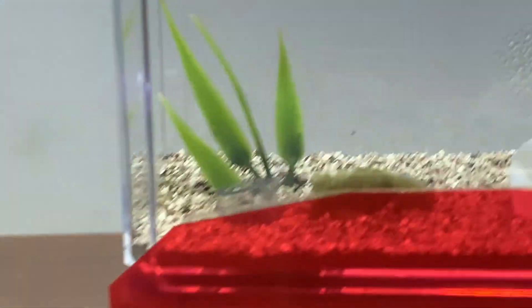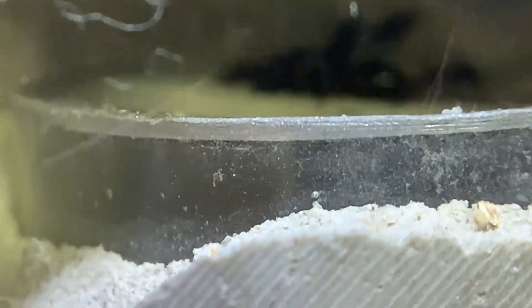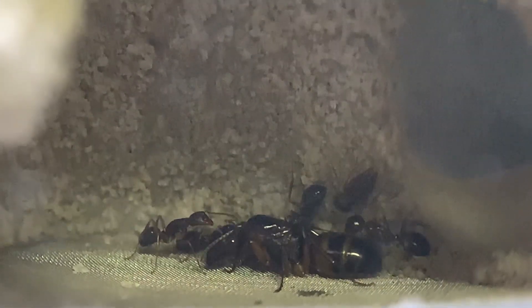Here is my Camponotus subarctus colony. They're in a really nice Tar Heel mini hearth. They've got some condensation from the sugar water. One of my favorite things about the mini hearth is the water tower. I found this queen about a year ago, and she's got at least two larvae. I would like her to have more, but it's fine if she doesn't want to lay more right now.